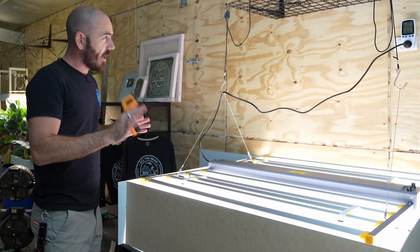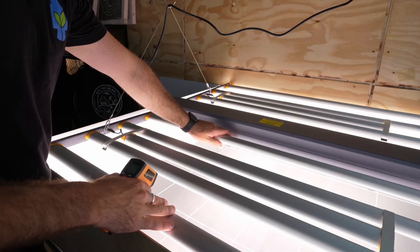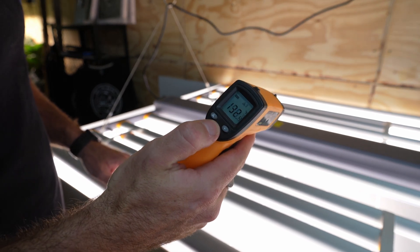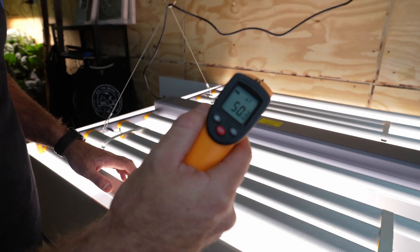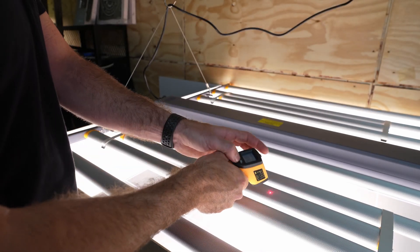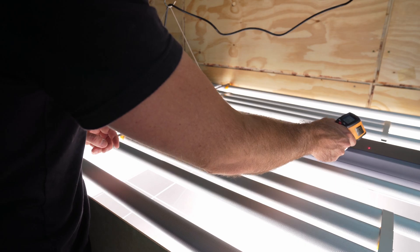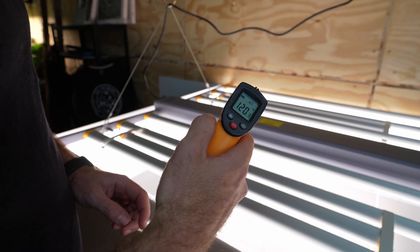The light's been running for about an hour, so I'm doing a quick heat test. It is hot to the touch. The internal bar reads 55.8°C (132.4°F), the external bars read 50°C (122°F), the supplemental bars read 51°C (124°F), and the driver itself reads 49°C (120°F).